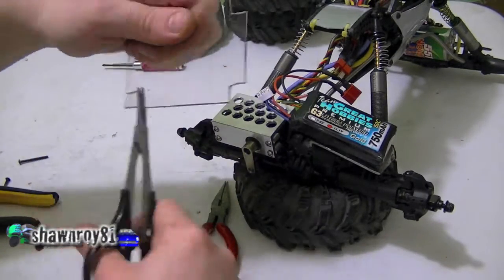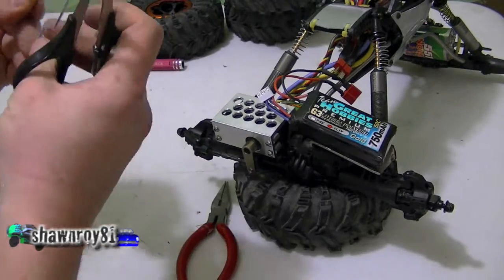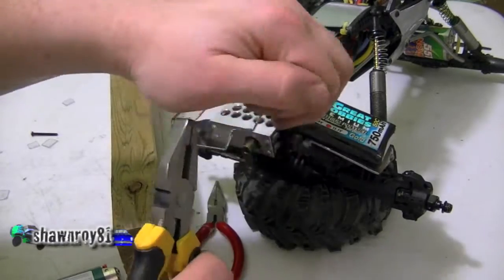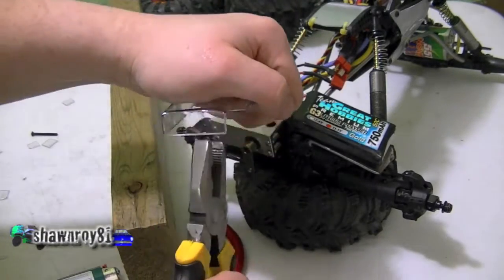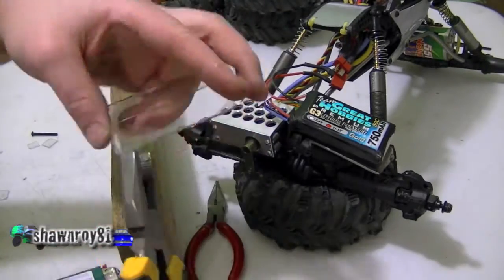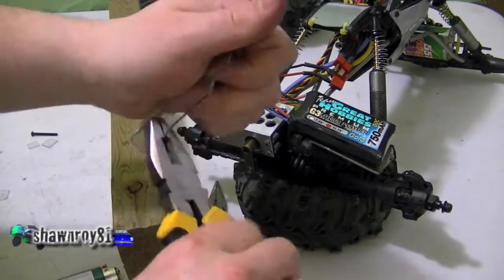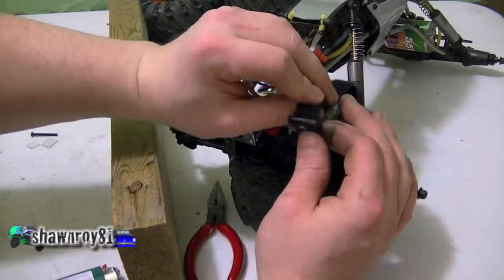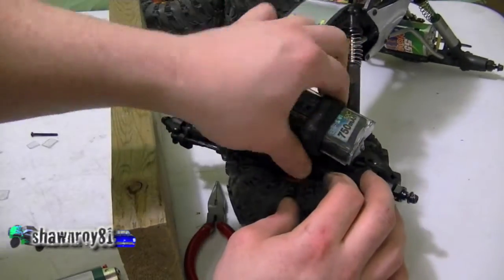So just a piece of clear lexan, cut some corners out about the width of my battery, and I'm just going to start bending. I had that piece of wood out, I thought that would help things, but not really. The easiest is just bending it back with the pliers, and a velcro strap to keep everything in place.